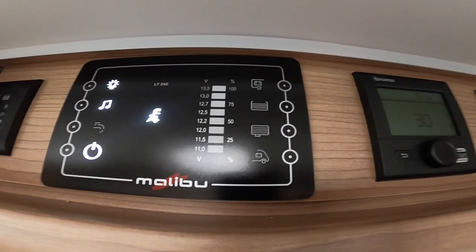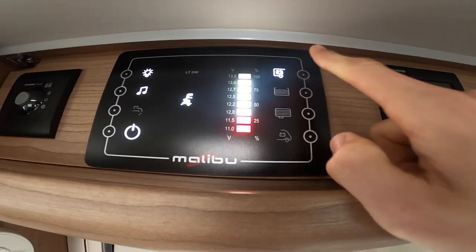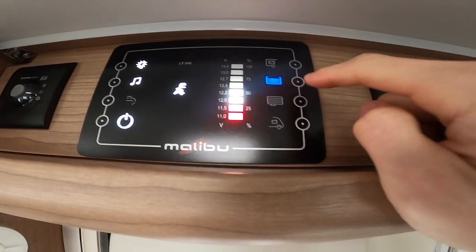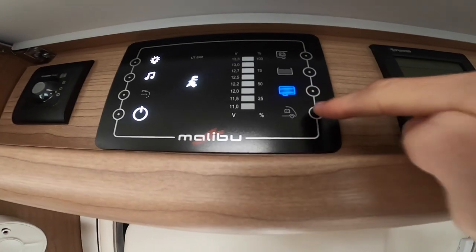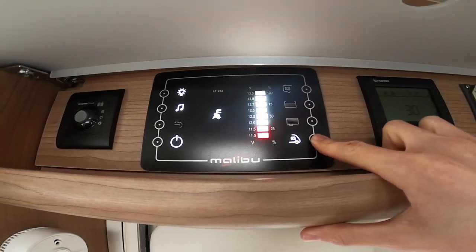Coming down this side you've got your level indicators. At the top, your leisure battery is at 13.5V — that's 100%. Your fresh water is half a tank, waste is empty, and your Fiat engine battery is at 13 volts.